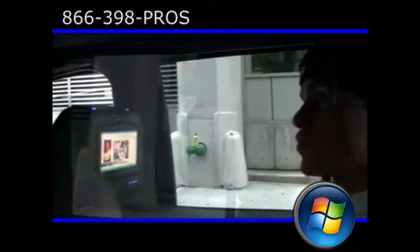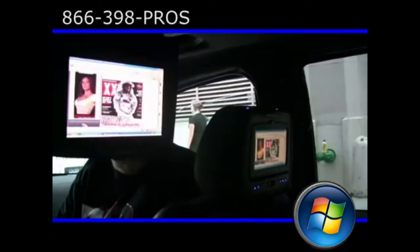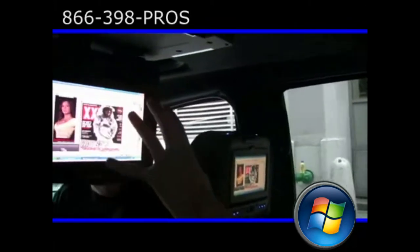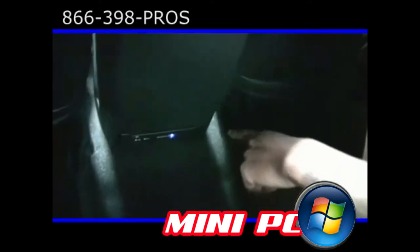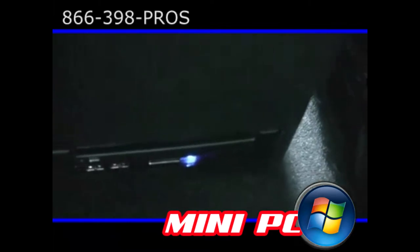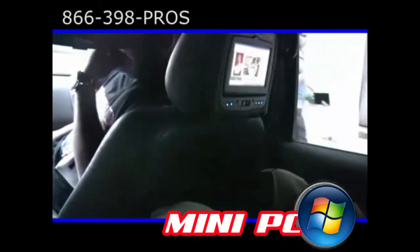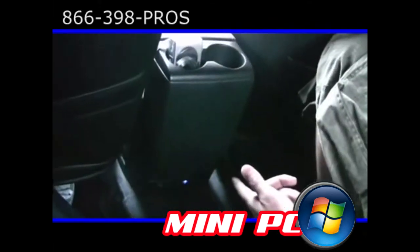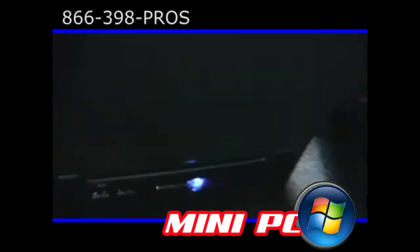This screen has a VGA input, so it gives us the same input you'd have on your computer at home or in your office — that's why it's so clear and you can read everything. We have our mini PC down here — this is what's controlling everything. The mini PC is about the size of a thin-size Pioneer radio. The hard drive is 250 gigs, which you'll probably never fill up, but you have the space and capacity to put movies, DVDs, pictures — everything.